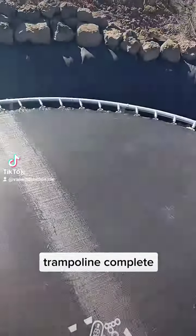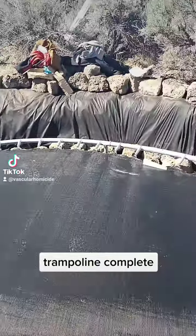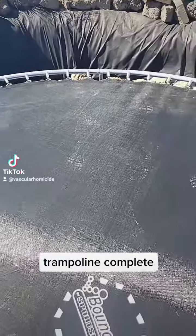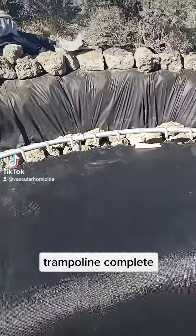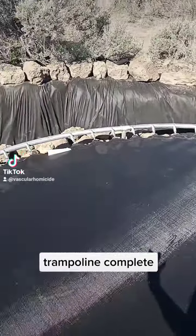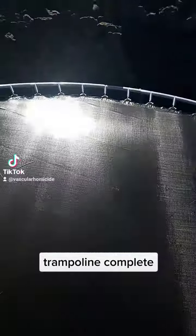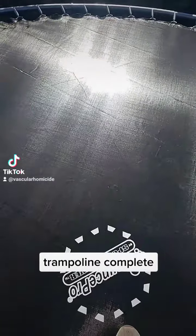I didn't put this in so that I could use it as a trampoline, but now structurally it's more secure because it's pulling everything toward the center.